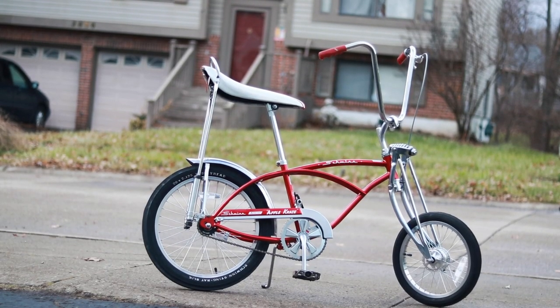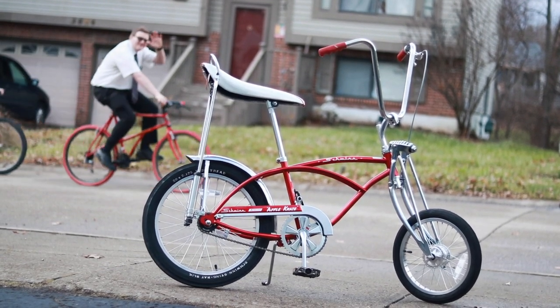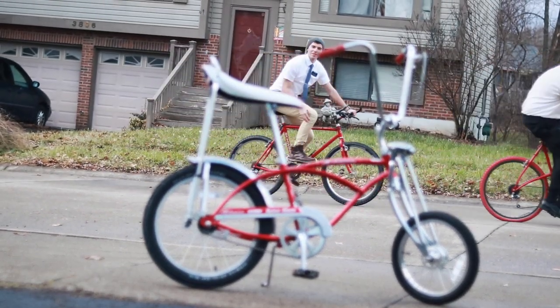And that's my review of the 2018 Schwinn Apple Crate. Oh hey, a couple of Mormon missionaries — hey guys!